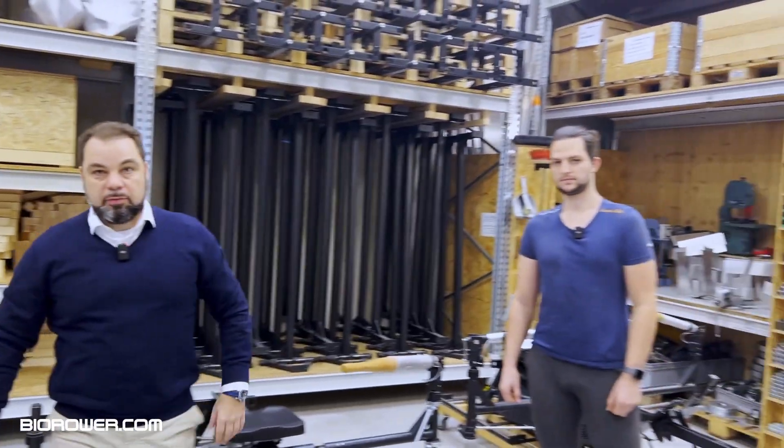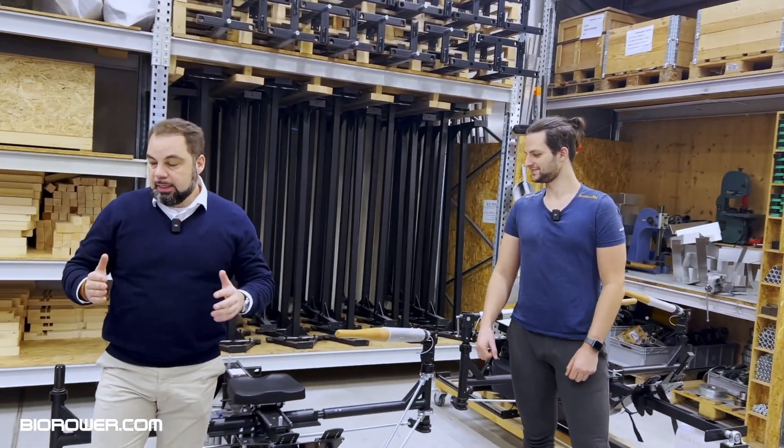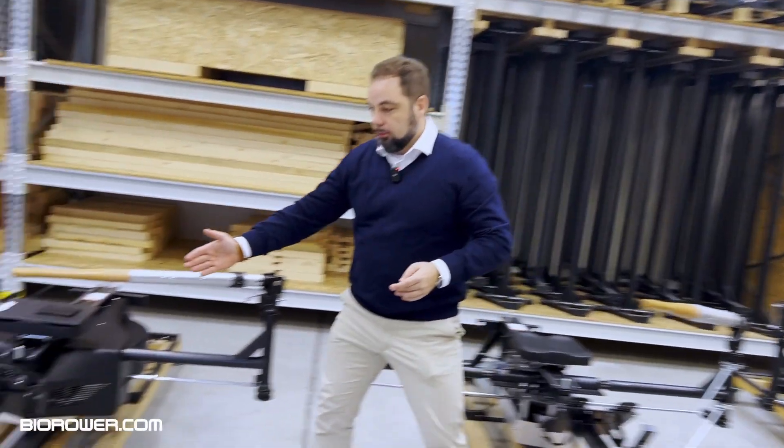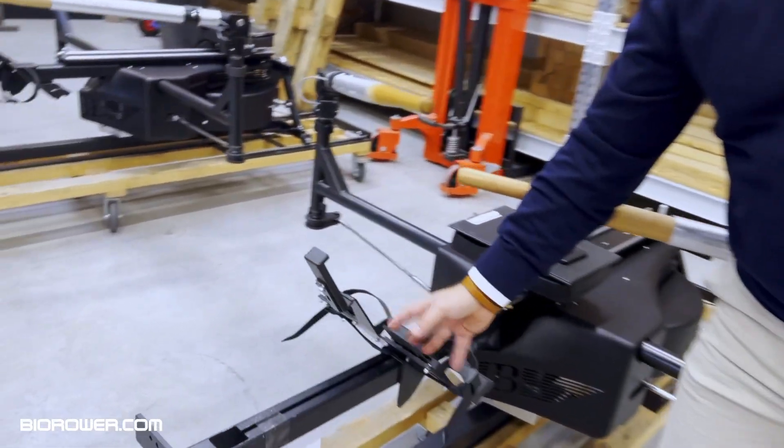So Daniel, Head of Engineering, is with me. Hello. And we have another product development. So come with me to the right. Felix, if you can show the foot stretcher system here.